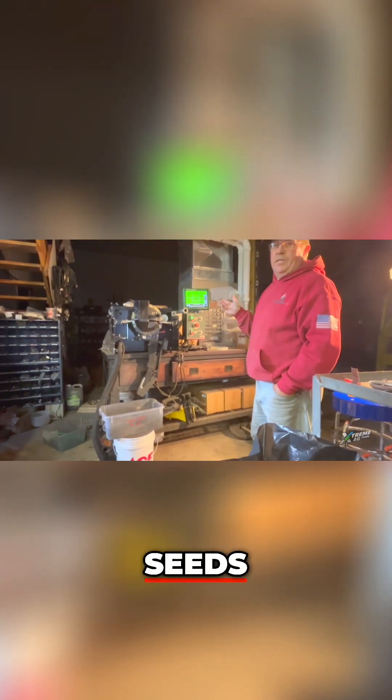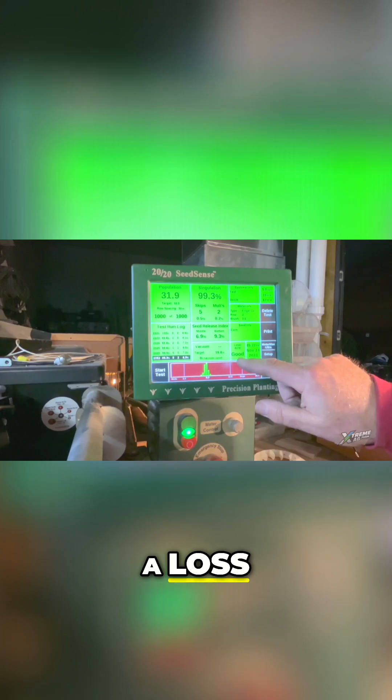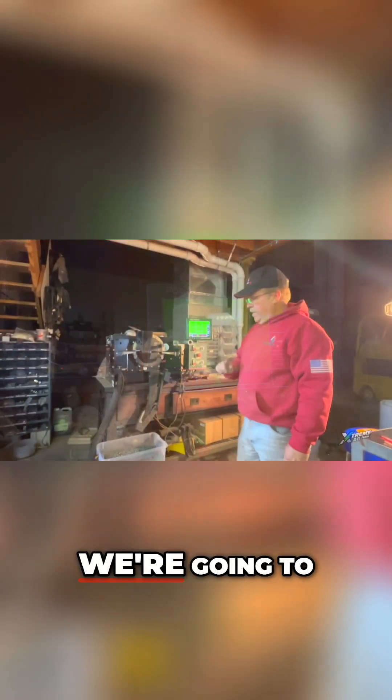We're doing a test of a thousand seeds. Here we've done a thousand seeds at 32,000 population — we've got five skips and two multiples, which gives us a loss under four dollars. That's a good result, so we're going to let this run out and then put the other number in to see how it goes.